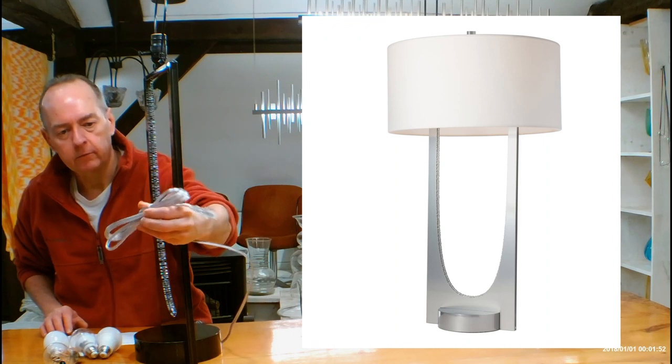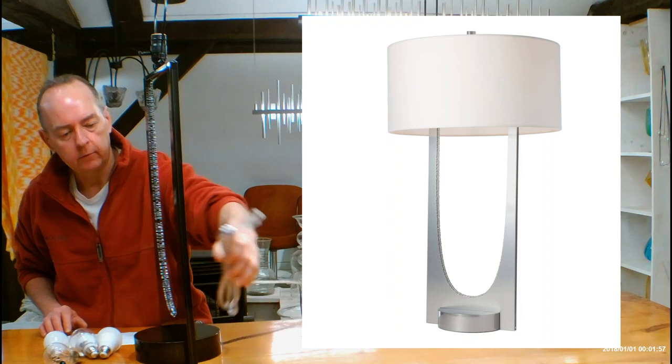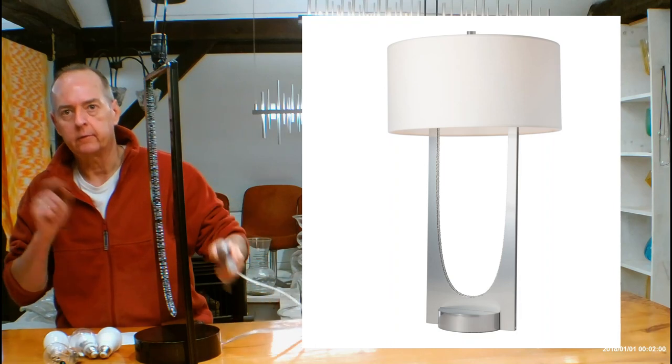The cord is going to be kind of a silvery cord — it's actually clear with a silver in between inside of it — so it's a nice contemporary cord to go with a nice contemporary lamp.